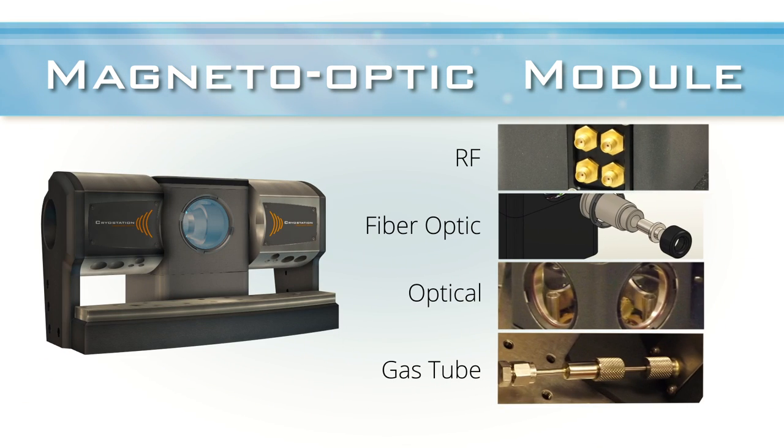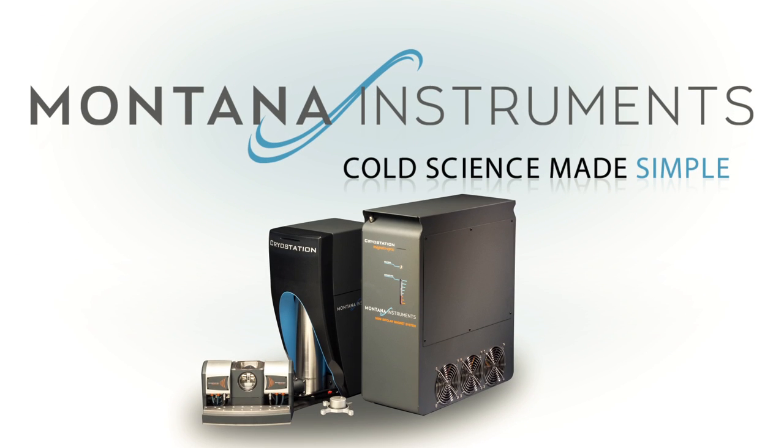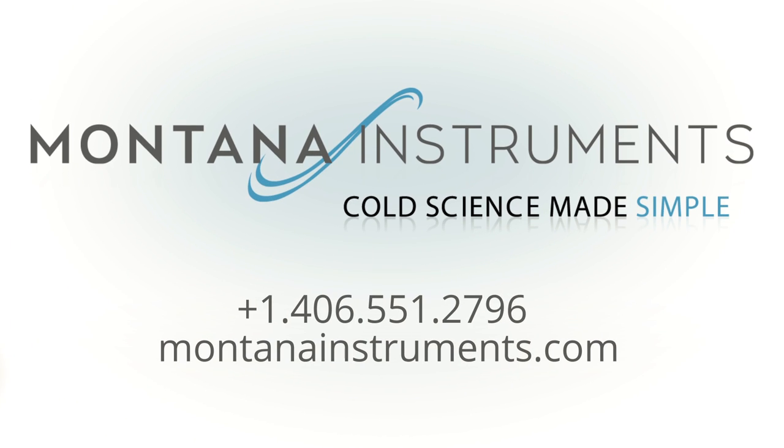With the Magneto-Optic Module, users have the same capability as the stand-alone cryo-station to easily control the optical and electrical access to the sample. Montana Instruments continues to lead the way in developing low-temperature research tools for scientists. Call the cryogenic engineers at Montana Instruments and learn how to simplify your low-temperature experiments and pave the way for new discoveries.